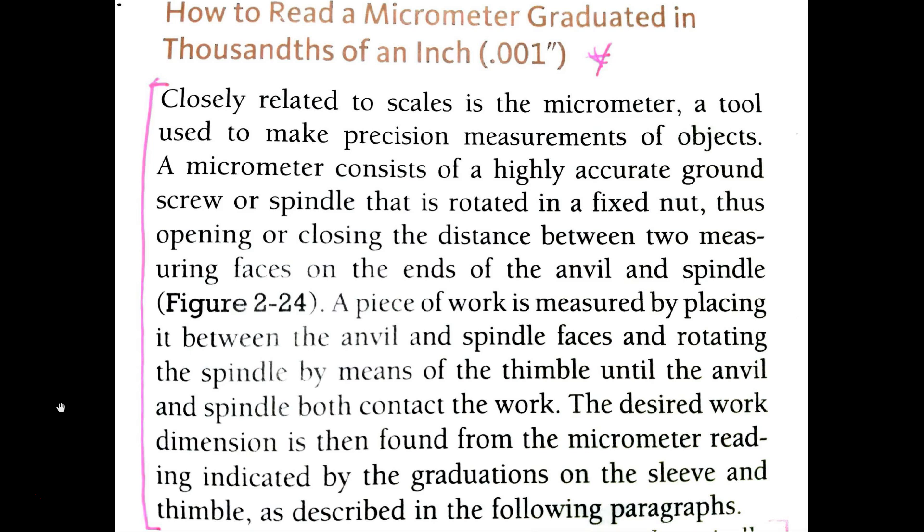A piece of work is measured by placing it between the anvil and spindle faces and rotating the spindle by means of — there's a word I don't know, so I need to look that up — until the anvil and spindle both contact the work. So the anvil and spindle both need to be in contact with the object for me to be doing it right. I'll also make sure I know what the anvil and the spindle are so I don't mess this up.